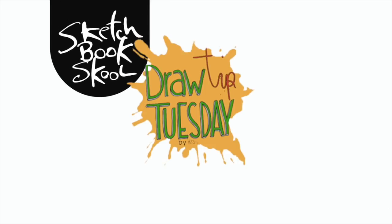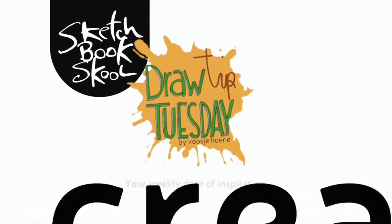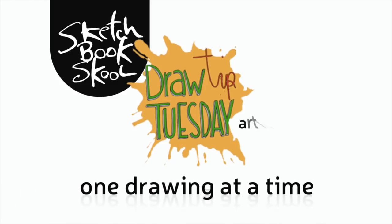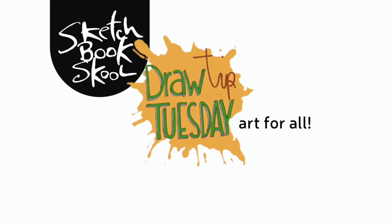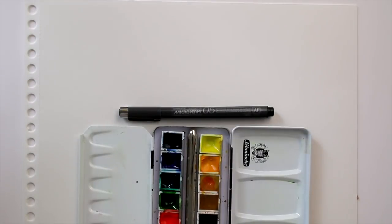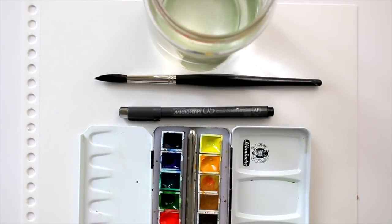Welcome to Draw Tip Tuesday — your weekly dose of inspiration to build a creative habit, one drawing at a time, brought to you by Sketchbook Skool. Today we're using a waterproof fineliner, watercolors, a brush, water, and watercolor paper.